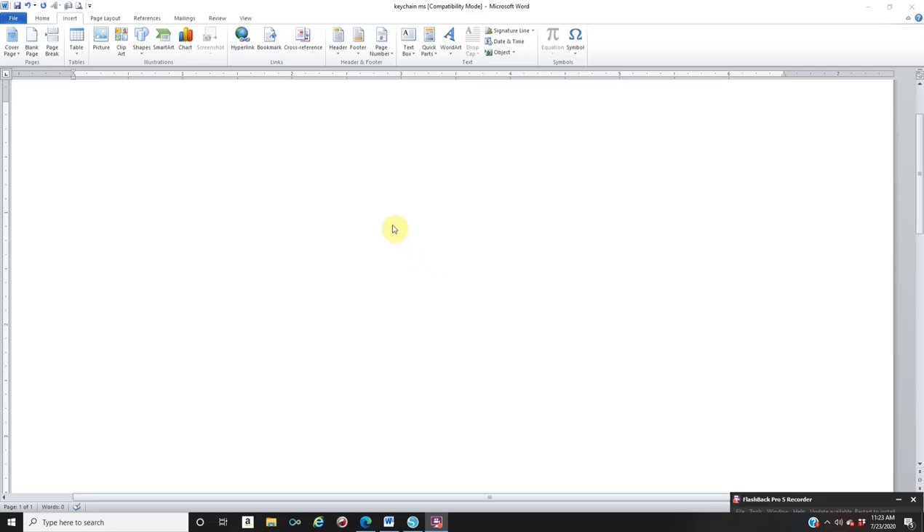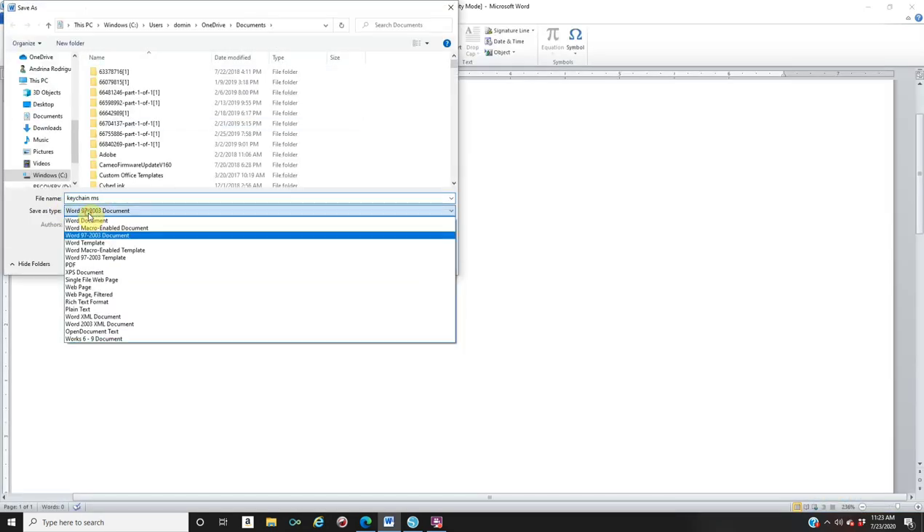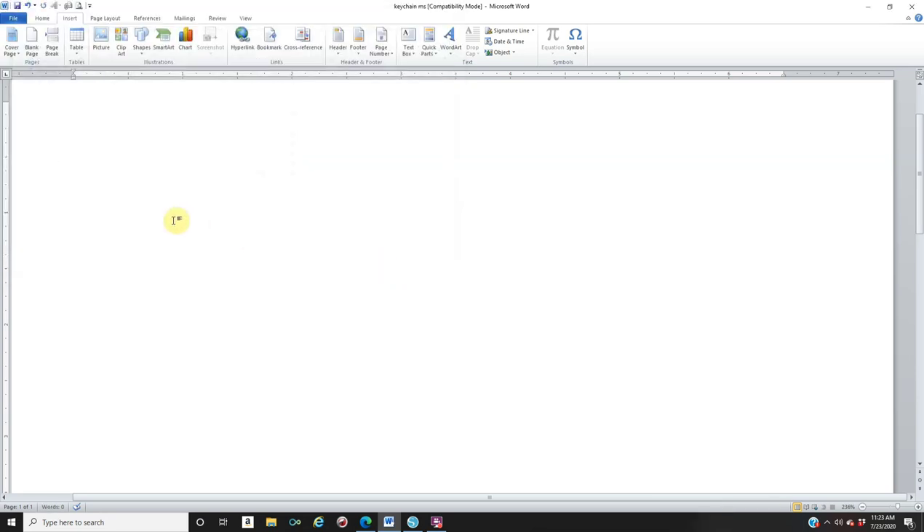First thing you need to do is open up your Microsoft Word. I like to save mine in a different mode, so I will go to File, Save As, Save As Type: Word 97-2003 Document, name my file, and click Save. Now, I am using a 2x3 keychain, so you need to make your template.